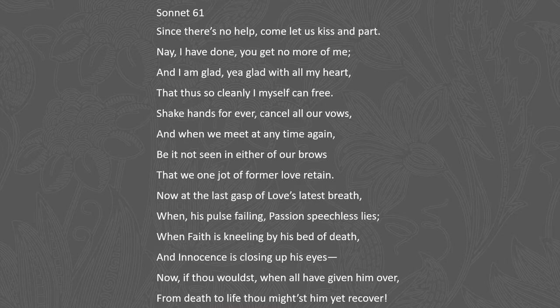Let's read Sonnet 61: "Since there's no help, come let us kiss and part. Nay, I have done, you get no more of me. And I am glad, yea glad with all my heart, that thus so cleanly I myself can free. Shake hands forever, cancel all our vows, and when we meet at any time again, be it not seen in either of our brows that we one jot of former love retain. Now at the last gasp of love's latest breath, when his pulse failing, passion speechless lies, when faith is kneeling by his bed of death and innocence is closing up his eyes. Now if thou wouldst, when all have given him over, from death to life thou mightst him yet recover."